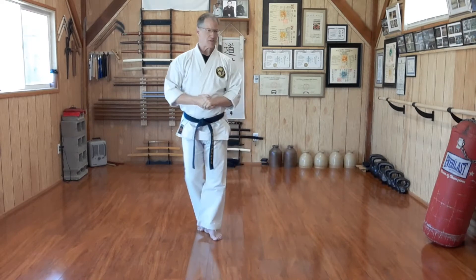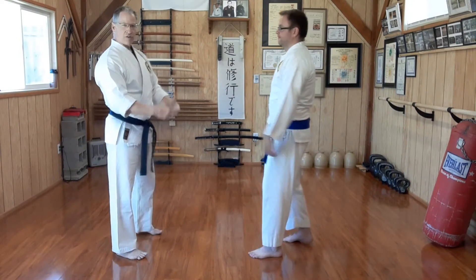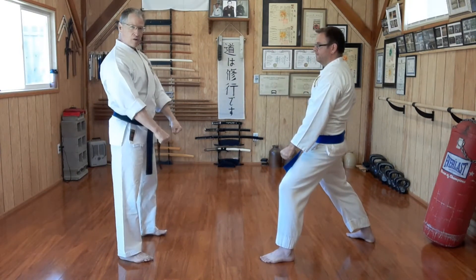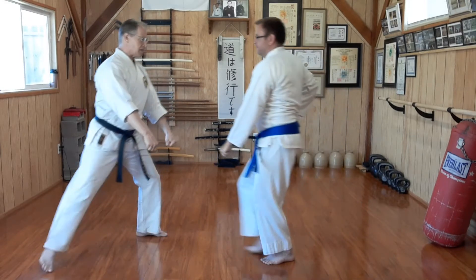My partner today, Mr. Dave Nelson, is going to uke. Onegaishimasu. He will step into his attack stance — uke kamai. I am in the tori, or receiving, position. As he comes in slowly, I come off the line.